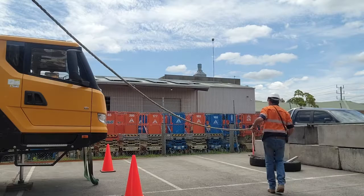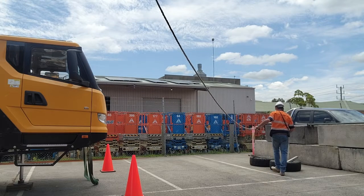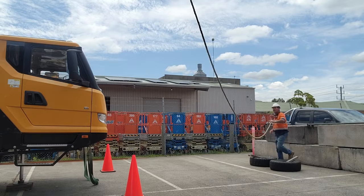Once you've boomed it up and you can see there's no chance it can hit anything on that path, you can just keep slacking the tagline. As the crane is slewing around you can walk over towards where you want to land it so you're positioned ready to stop that load as it comes around. Now I don't mean you have to walk backwards with it — you never want to walk backwards because that's going to be a trip hazard. Make sure it's clear and can't hit anything, then start slewing it with the tagline in your hand, walk around, and land it.